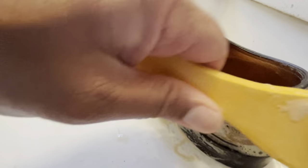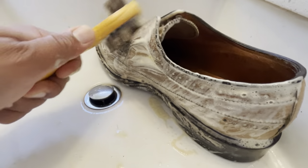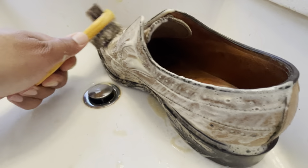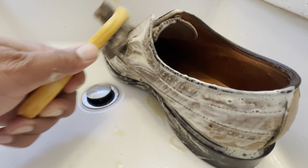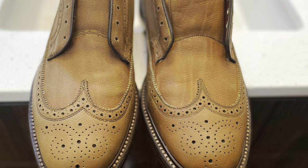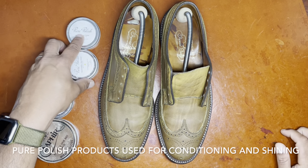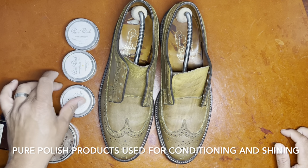Here you can see me cleaning the shoe — both the uppers as well as the edge dressing — with both edges of the brush. The larger surface area brush is good for cleaning the upper, while the smaller brush on the other side is helpful for cleaning the welt. As you can see, the shoes now are of equivalent color and have begun the process of starting to dry.